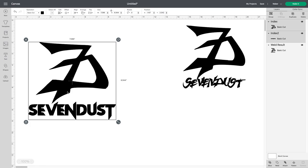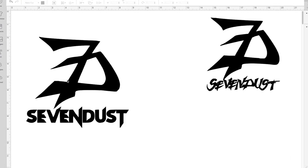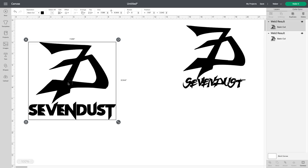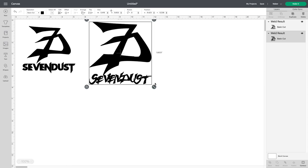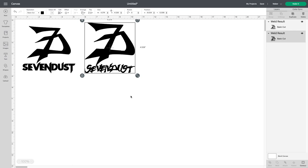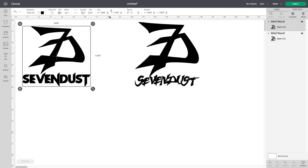I actually like both of these — I think I might cut out both. One last thing I did was push Weld on here, just in case the pieces were not attached together. I pushed Weld instead of Attach because sometimes if pieces are touching, Cricut might cut a line through them. So that's why I use Weld. I'm going to resize this a little bit since I just want it on the back of my truck window.